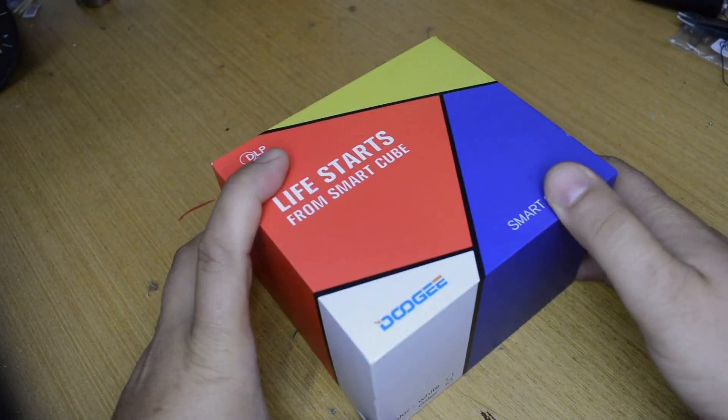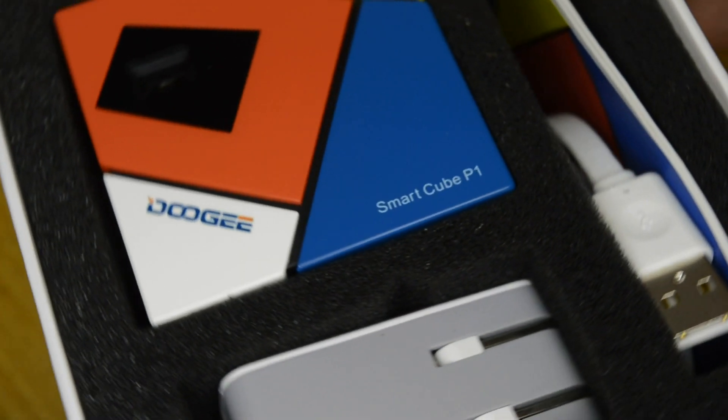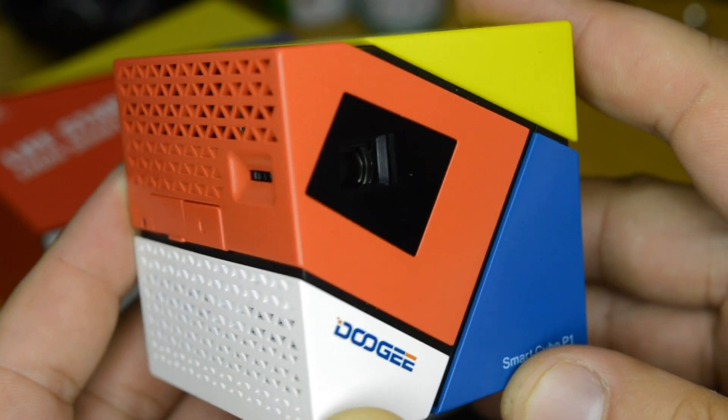Now let's see what was in the package: the cube projector itself, with a built-in battery, Android mini PC, and believe it or not, inside this small cube there is a cooling fan, which is nice.